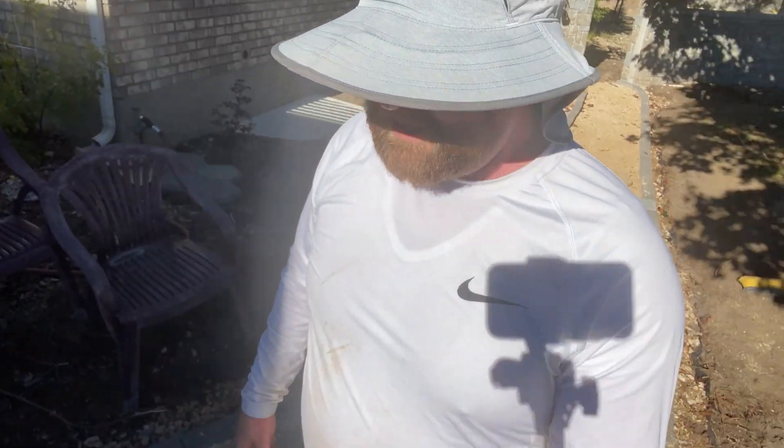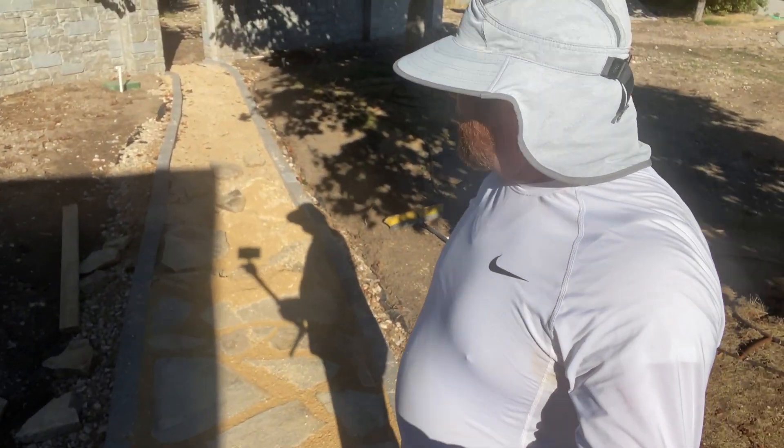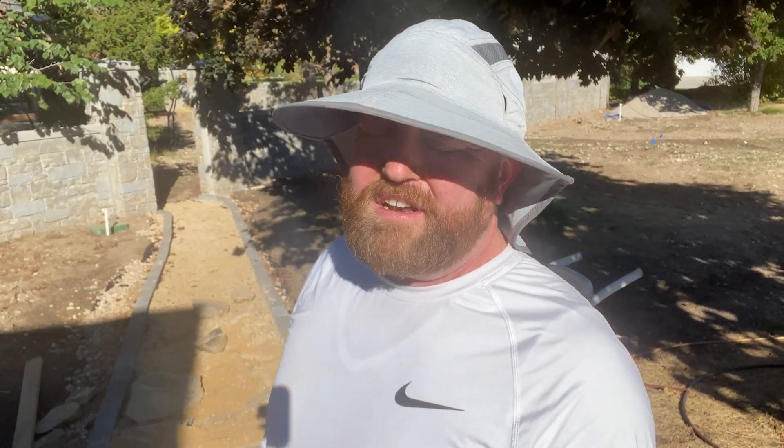I'm pleased with the progress. I love putting in the huge pieces because you just make so much progress with one piece. My first experience with big pieces, I thought they were harder, but they're actually easier now that I kind of have a feel for it.